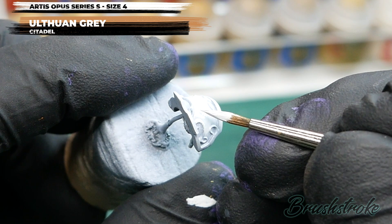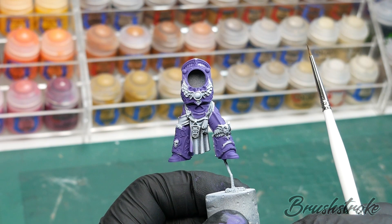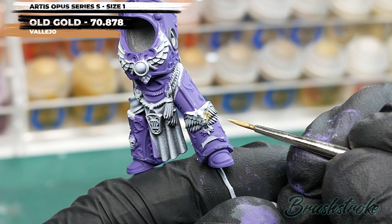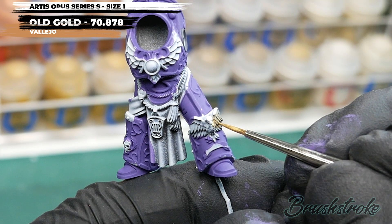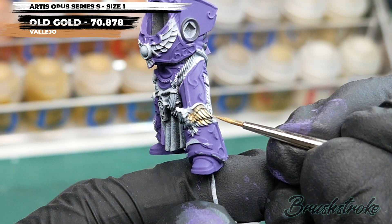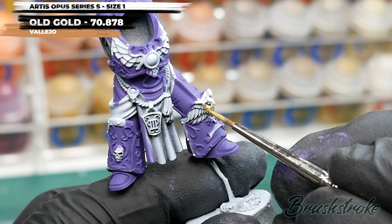With all that purple painted in, we now have the stage we all love — painting in that gold trim. For this I'm going to use some Old Gold from Vallejo. It's very much a case of slow and steady: be patient and slowly work your way around all the trim. The gold will take a couple of coats for a solid finish, so keep it thin so it goes on cleanly. For extra control I've moved down to a size 1 brush — it holds less paint in the bristles, giving you more control so it won't flow out.